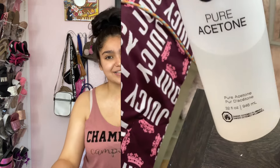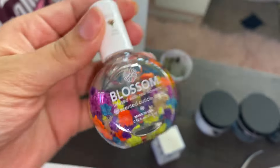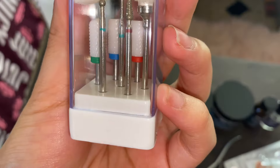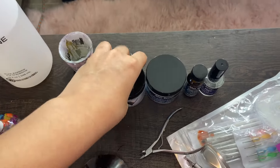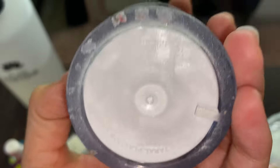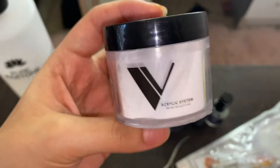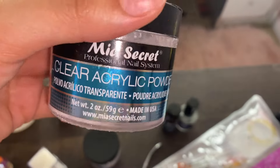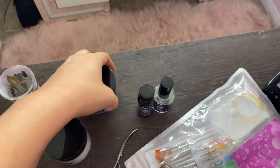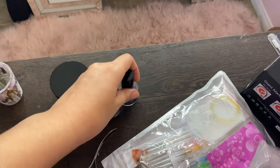First off, we're going to go over every product I'm going to use in this video — everything will be linked in the description as always. I have 100% pure acetone, my cuticle oil, some new drill bits, Valentino soft touch, and clear acrylic powder by Mia Secret, plus Mia Secret dehydrator and primer.